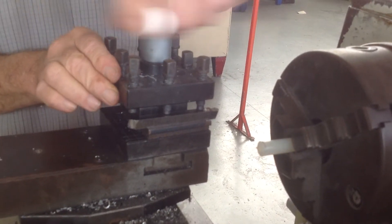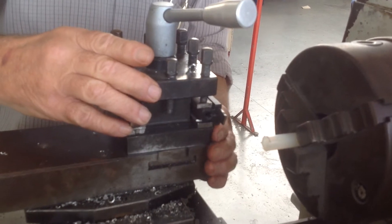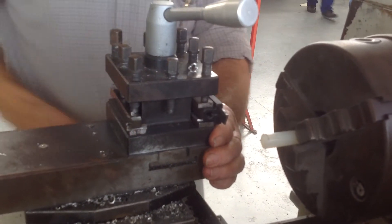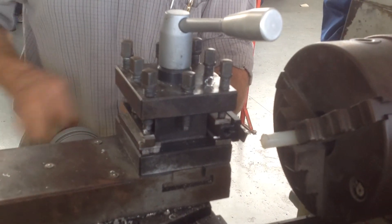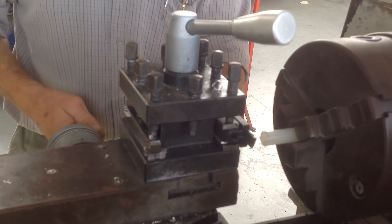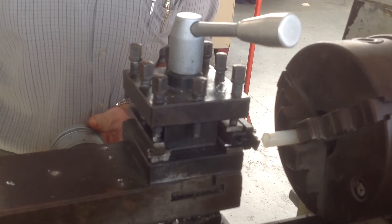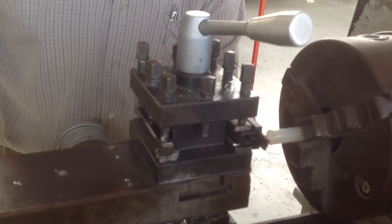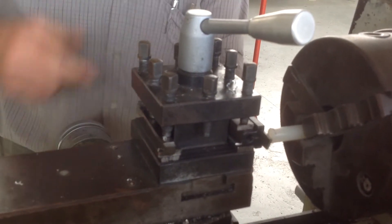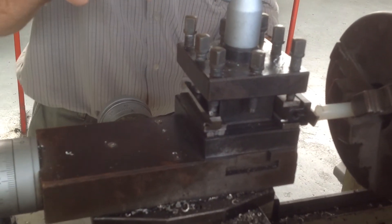The next stage is to undo the head, turn it round, bring up the parting off tool. You'll set that to zero, bring it round, make sure it is flat and level against the work piece, then lock it up.